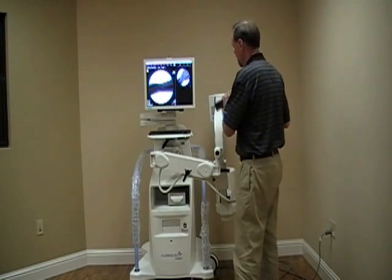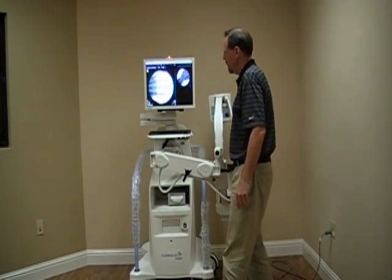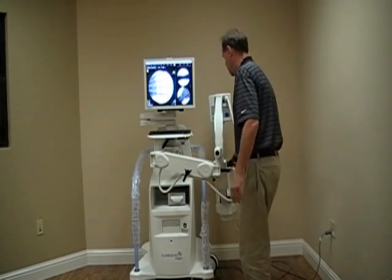The system will go from AP to lateral and give us a nice picture. We're going to go over a finger, holding the foot pedal. It's going to measure the tissue density and give us everything we want in that manner.